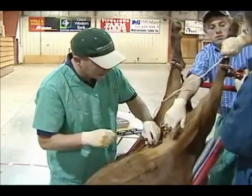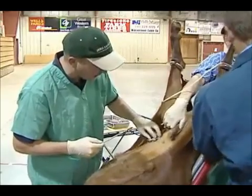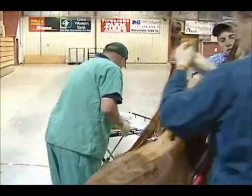We want her to recover from this procedure very well, so we're not going to overload her on anesthesia.